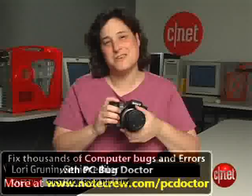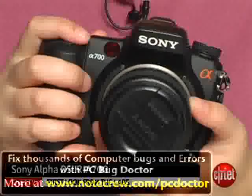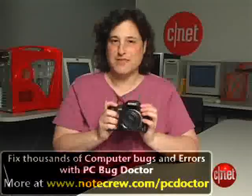Hi, I'm Laurie Grunin, Senior Editor with CNET.com, and this is the Sony Alpha DSLR-A700. This is a really nice camera — I'm very fond of it and I really enjoyed shooting with it.